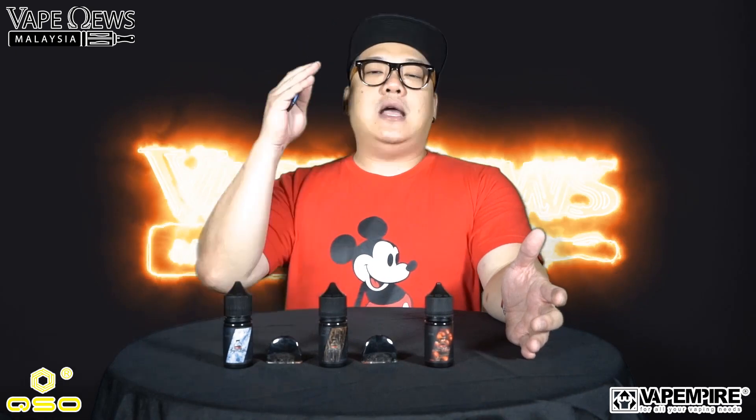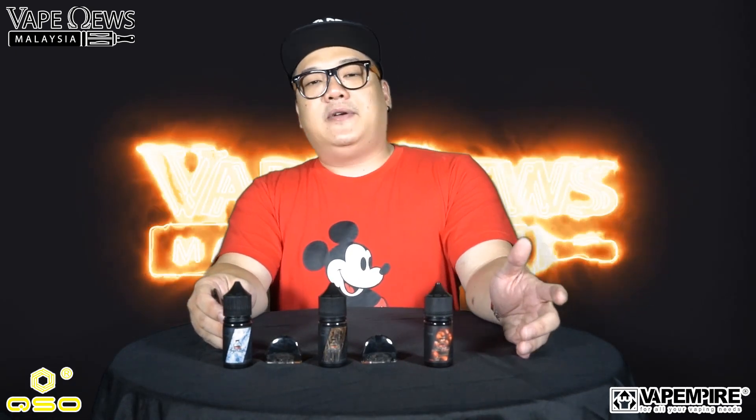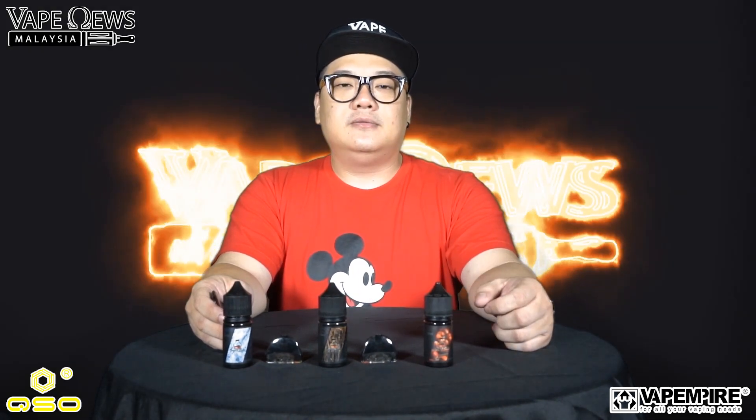Kudos to Adrian Lo — I call him 'Thai Ko,' meaning big brother — because he's actually my idol in this industry. I've been trying to follow his footsteps and I was honored to do this review for him. This is Elton from Vape News Malaysia, and I'll see you guys really soon in our next review. Thank you.